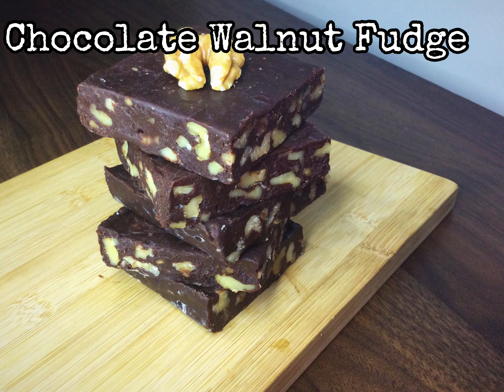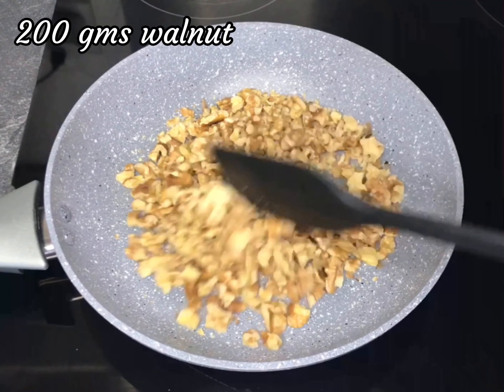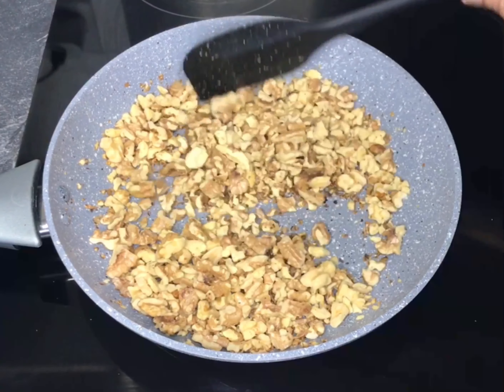Hello everyone! To make this delicious chocolate walnut fudge, begin by adding 200 grams of roughly chopped walnuts onto a medium-heated pan and stir for about two to three minutes until the walnuts are roasted.